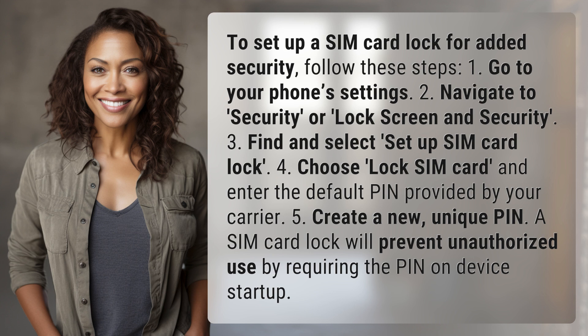3. Find and select set up SIM card lock. 4. Choose lock SIM card and enter the default PIN provided by your carrier.